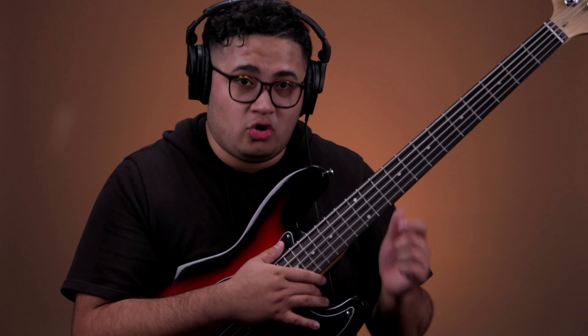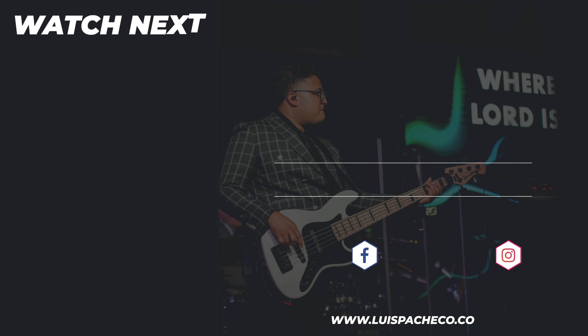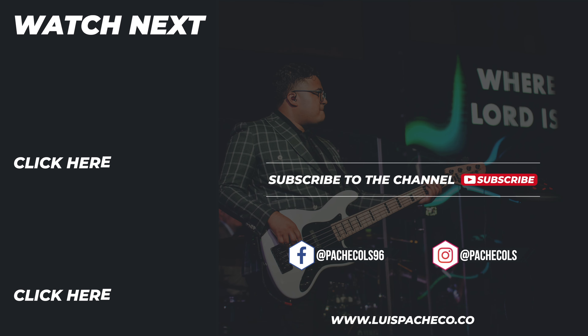Thank you so much for watching this video, I hope you guys enjoyed it. There are some more gear review videos coming soon — some new companies that are sending me stuff they want me to review. Thank you guys so much for watching. If you liked it, give it a thumbs up, share it with somebody that you think this might benefit. Thank you for all the continued and constant support on my channel. Follow me on Instagram — Pacheco LS — and we'll see you on the next one.